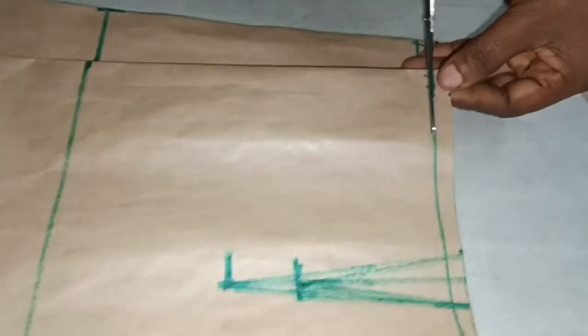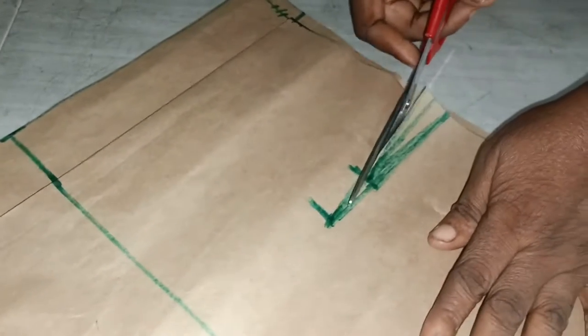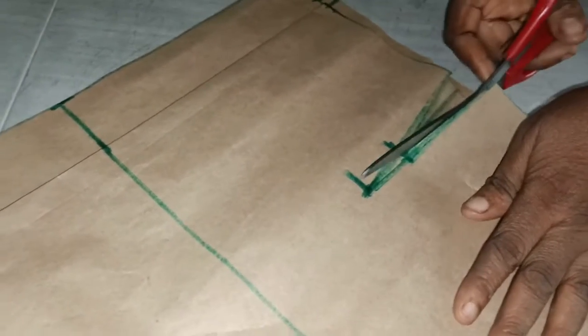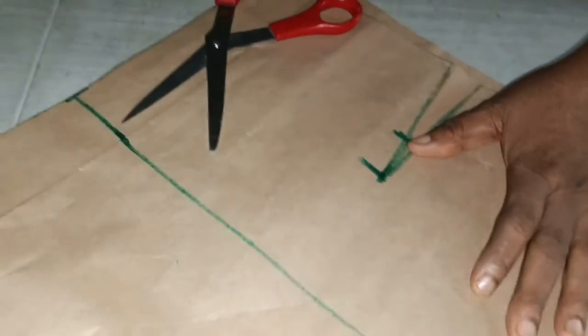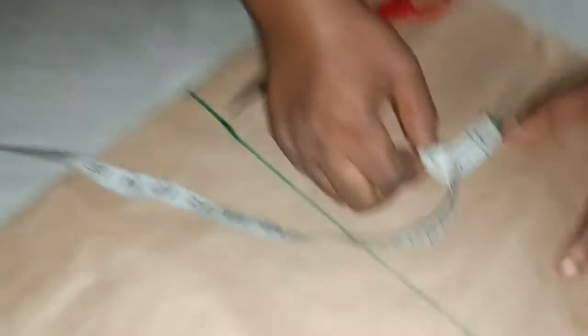This is the center — that's the front of the skate. I want to cut the dart; the front dart will stop here. For the front I have to do the same measurements as the back, which is one and a half inches.